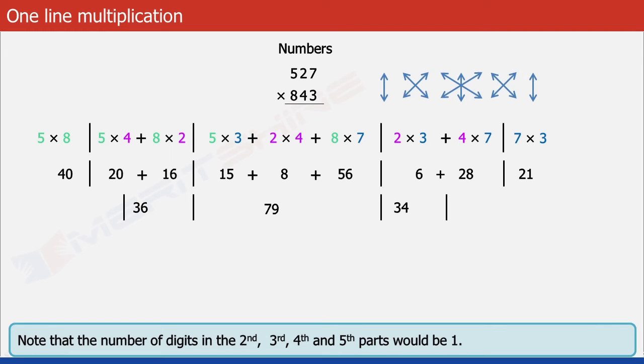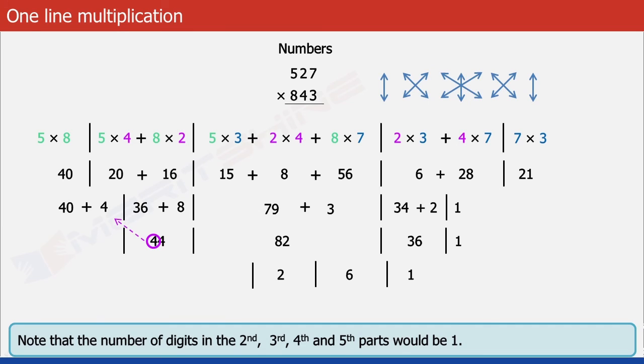The number of digits in the second, third, fourth, and fifth parts each would be 1. Beginning from the fifth part, we move the extra 2 to the fourth part making it 34 plus 2 equals 36, leaving behind 1 in the fifth part. The extra 3 in the fourth part moves to the third part giving us 79 plus 3 equals 82, leaving behind 6 in the fourth part. The extra 8 in the third part moves to the second part making it 36 plus 8 equals 44, leaving behind 2 in the third part. Finally the extra 4 moves to the first part giving us 44 in the first part, leaving behind 4 in the second. Our final answer is 444261.